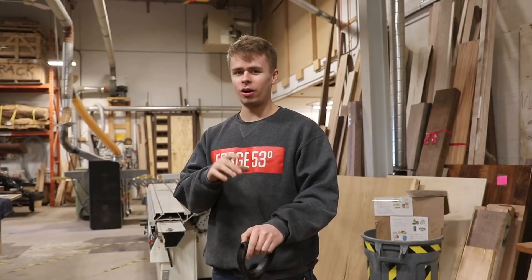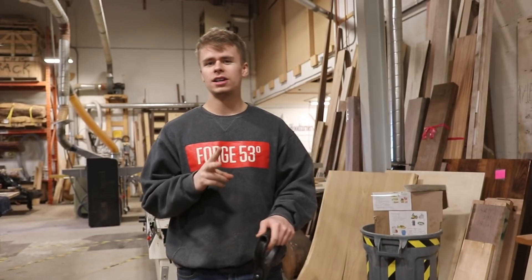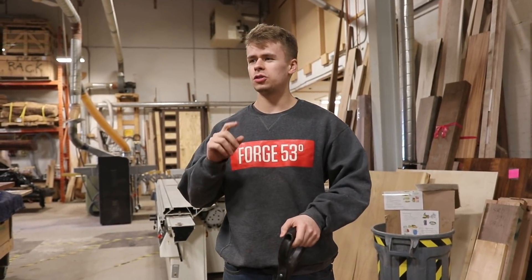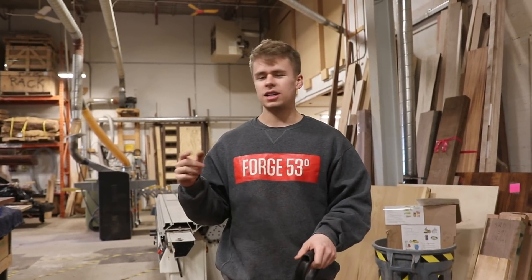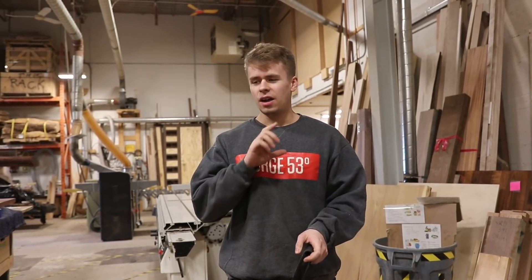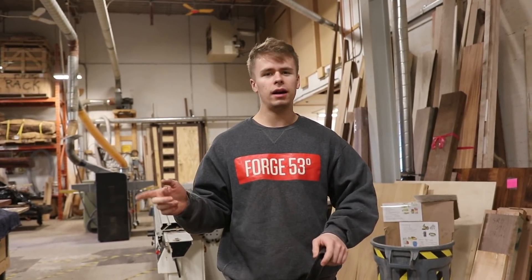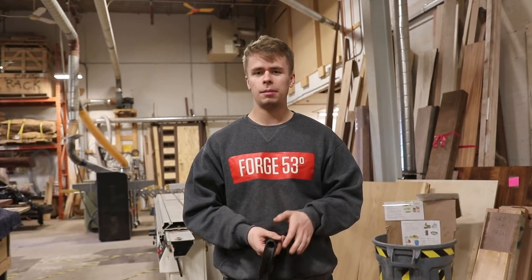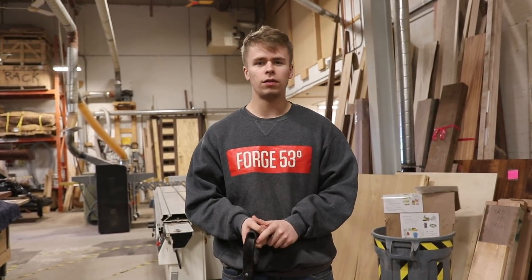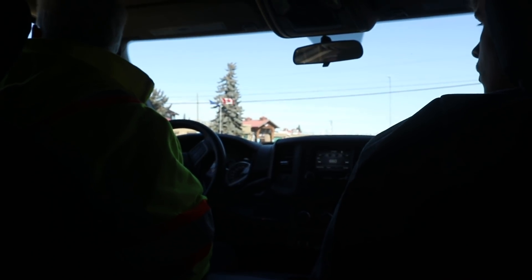Now that we've got the first layer poured on that countertop, we actually have to go get the rocks. We're doing two different kinds of rocks in this countertop — there's a fancier kind we've ordered from Jasper, a mountain town here in Alberta, and they have really nice polished rocks. Those are going to be showing up Monday or Tuesday of next week. Today we're going to Bernco to pick up some unpolished regular river rocks. Those are going to be the majority of the rocks, and then we'll just have a few of the fancy ones.